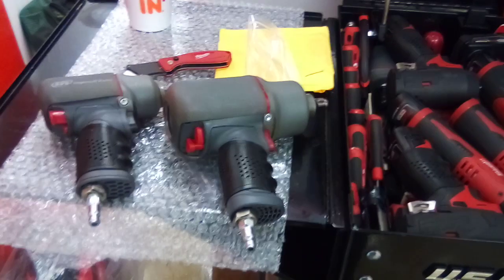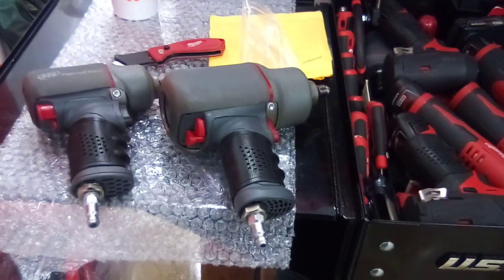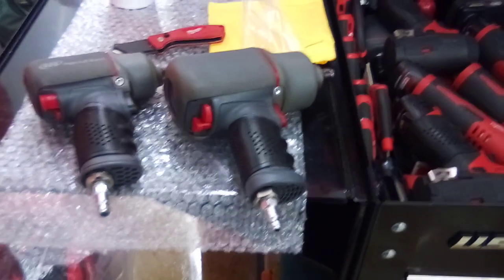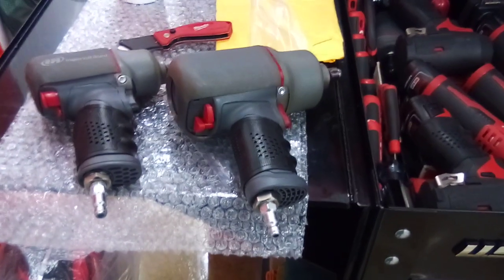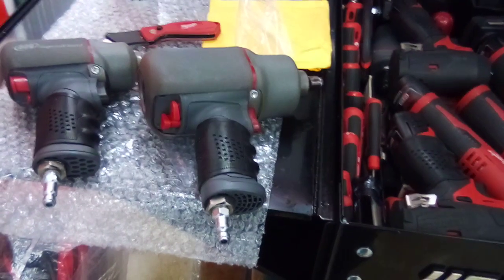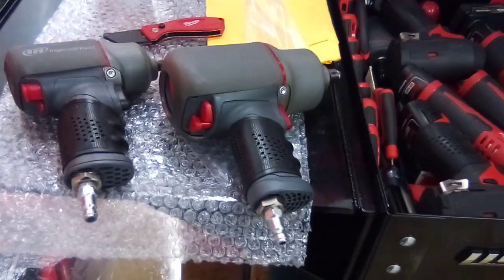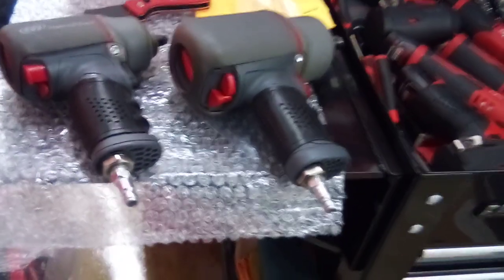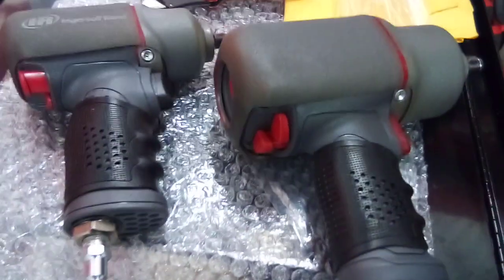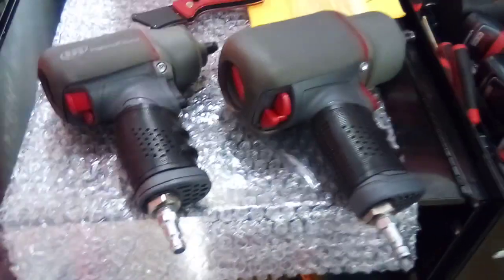Now as you can see, I have the grip on the half-inch gun. The half-inch handle is a little more beefy than the three-eighths drive handle, so the fitment is a whole lot tighter — the way it should be. Depending on what type of guns you have, if the handle has that slot, you don't want to restrict the air coming in and out.